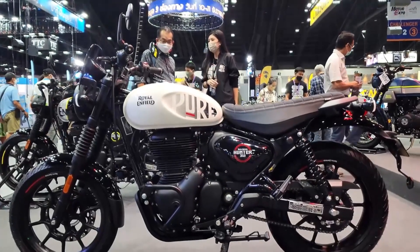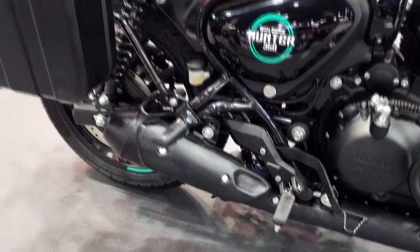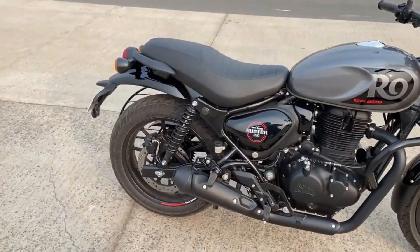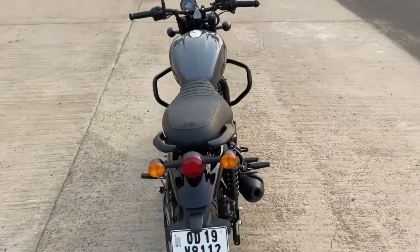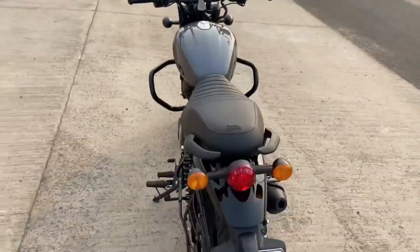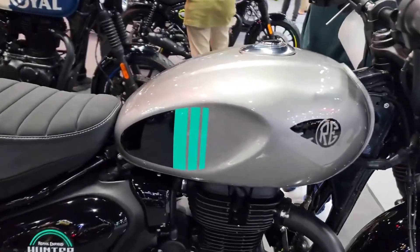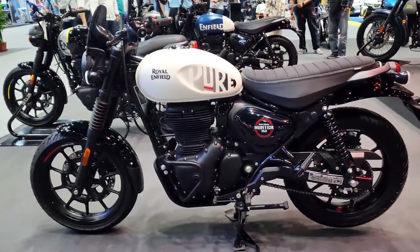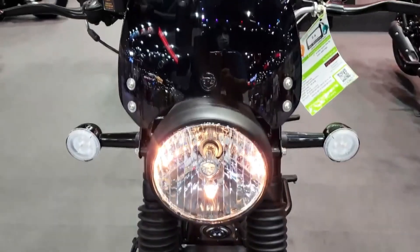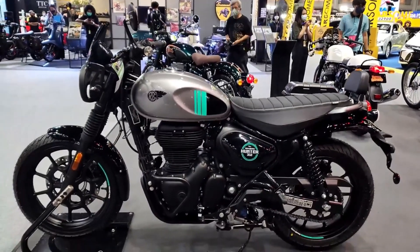The Hunter 350 is a modern-day Royal Enfield. It still follows the typical Royal Enfield 350cc design, with the same silhouette, the retro theme, and the classic round headlight. There have been some necessary changes to this model to make it look more like a modern roadster. There is a lot of influence coming from Triumph, as the Hunter does a great job of looking both retro and sporty.